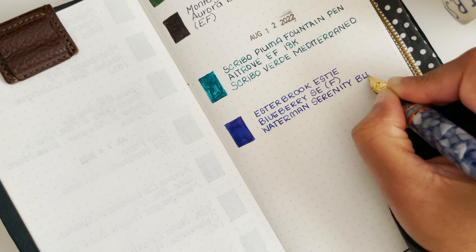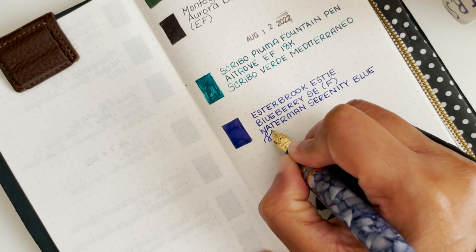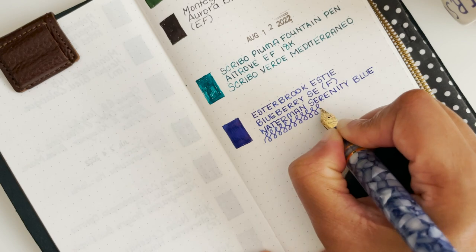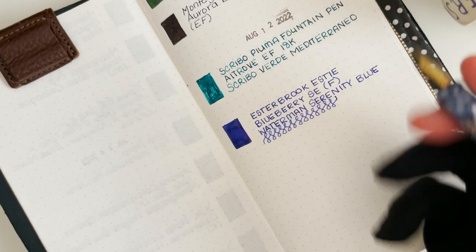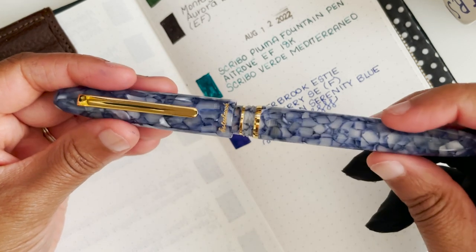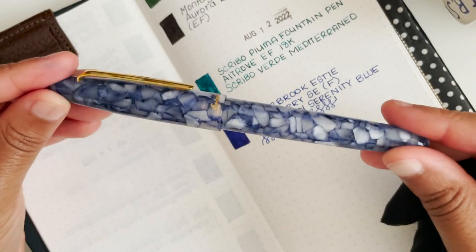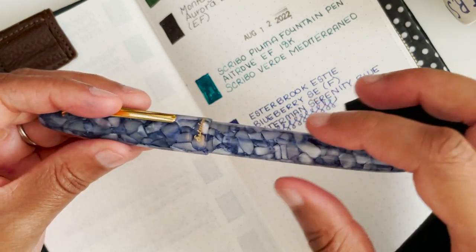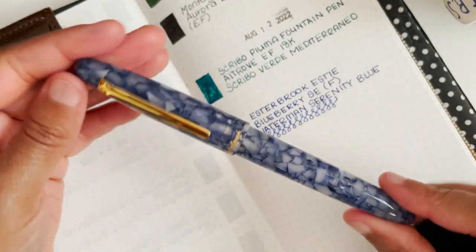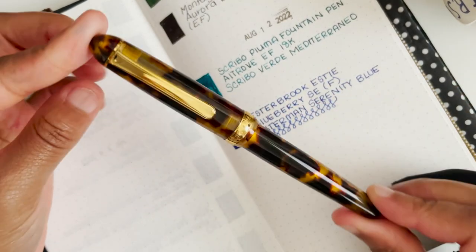The ink is called Waterman Serenity Blue, and this blue has hints of red in it. I feel like Waterman is a bit underrated — they have some pretty colors. The Esterbrook has a push cap which I really like, and the material is very sturdy and hefty with some weight. The only thing holding me back with Esterbrook is the nibs.